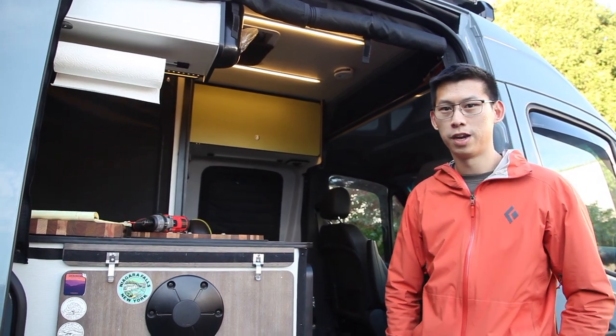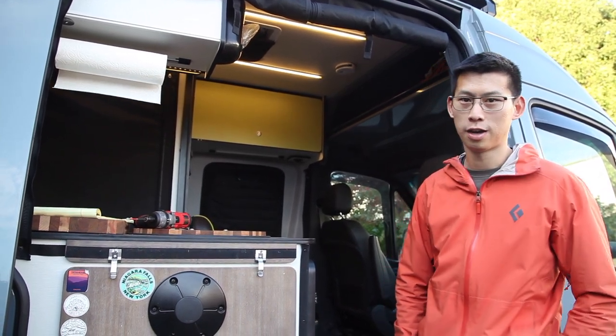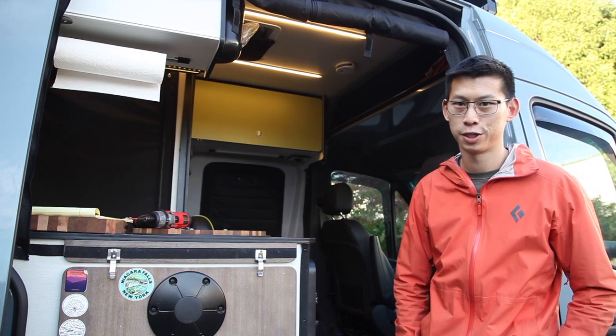Hey everyone, my name is Simon from VanMade Gear, and today I'm going to show you how to install the cab partition.